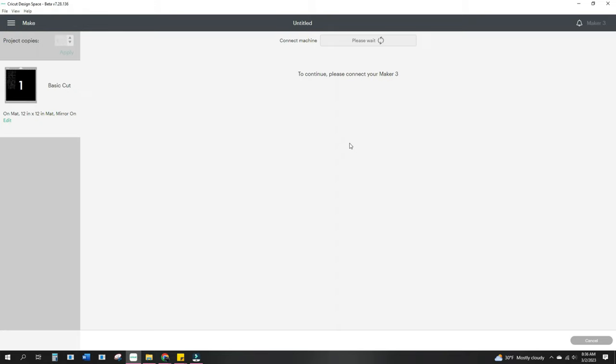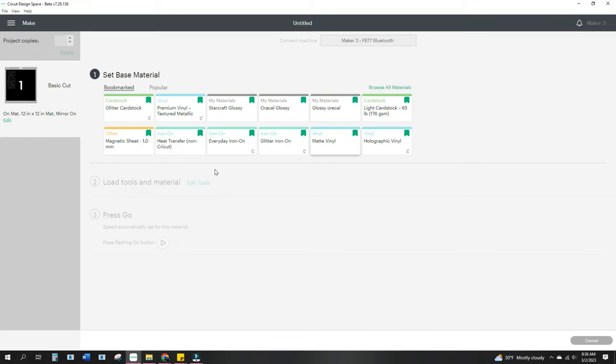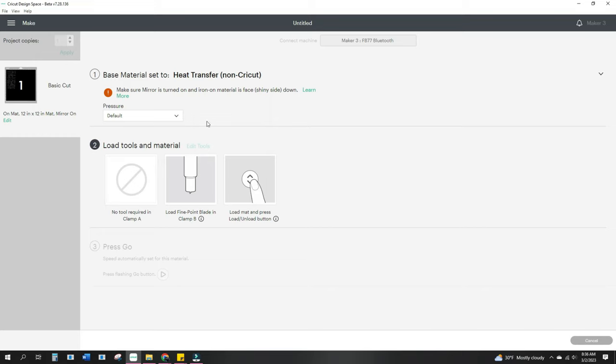Then we're going to wait for our machine to load — it's connecting. It's connected to my Maker 3 through Bluetooth. And then I always choose the heat transfer non-Cricut. You could choose the everyday iron-on. Each Maker is different, so you would have to decide if you wanted more pressure or less pressure. But I leave mine at default. Then we're going to go over and get our supplies ready to cut our image.